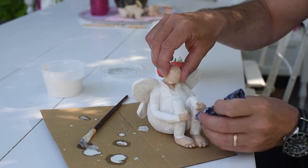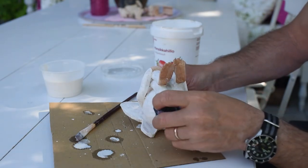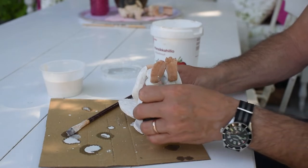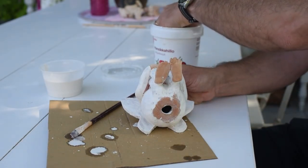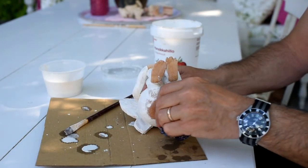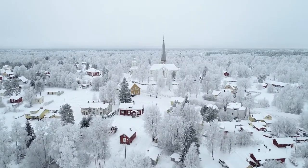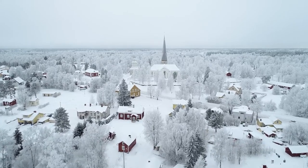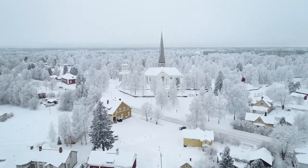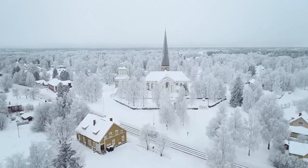This clay is, as I said, a stoneware clay, and it's also a raku clay. So when I burn it, it will almost turn into stone. And that's really important if you live in places like Finland, where the temperatures in the winter can reach about minus 30 degrees Celsius. It's really beautiful — as you can see, this is my hometown with my church. But if you have an angel outside in, for instance, earthenware, it will just break.